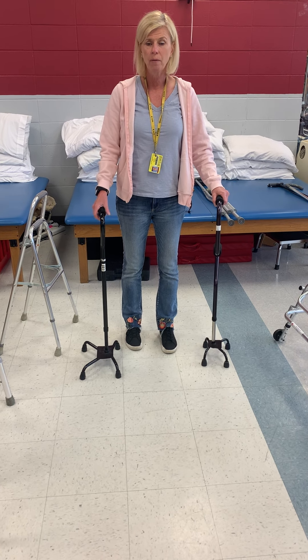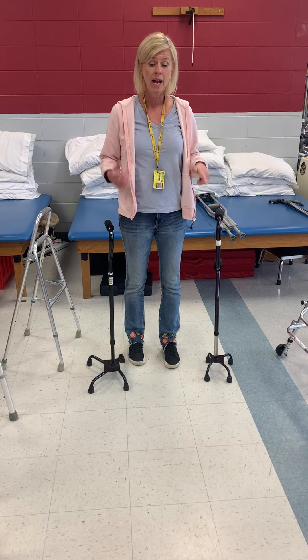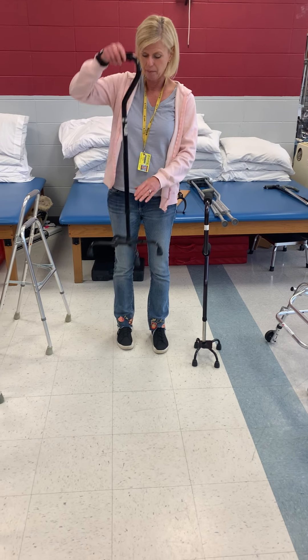Some people really want them, and what I do is if they say they really think they need a quad cane, I'll take a quad cane and a straight-line cane and we'll practice with both. Usually very quickly they say they'd rather just have the straight-line cane.